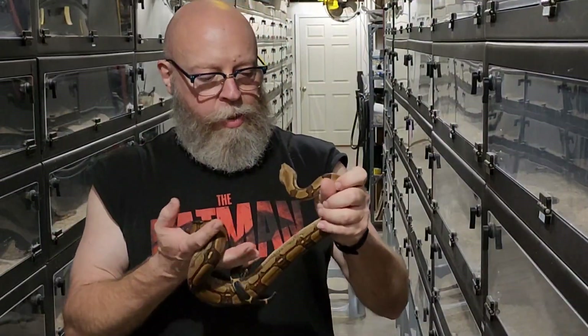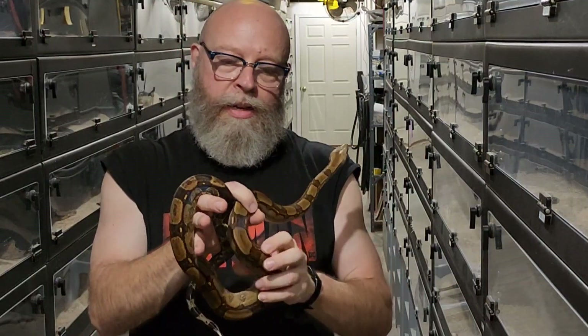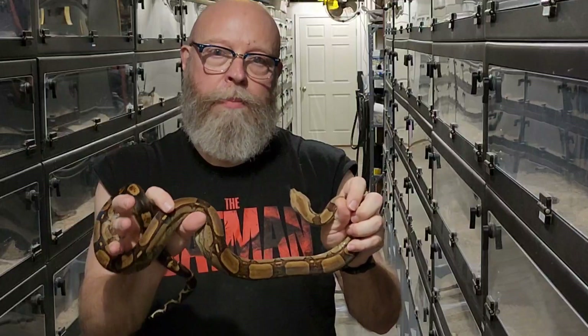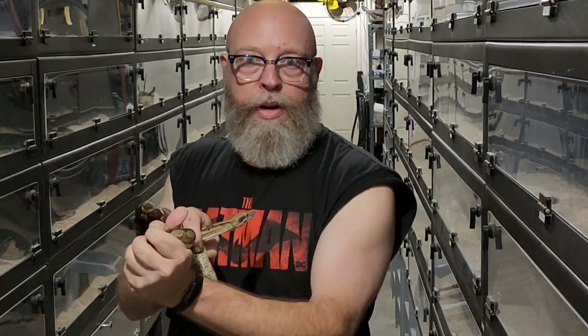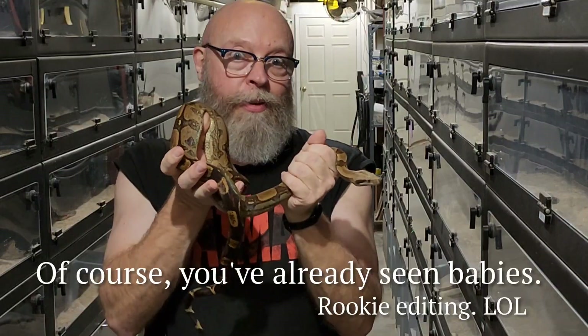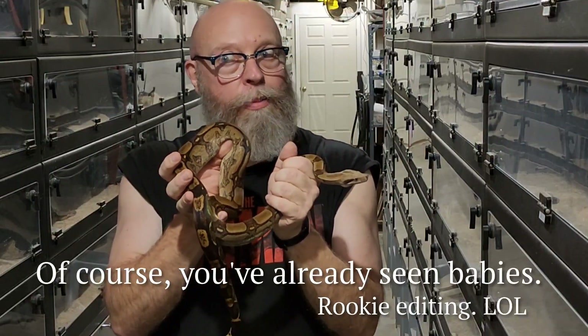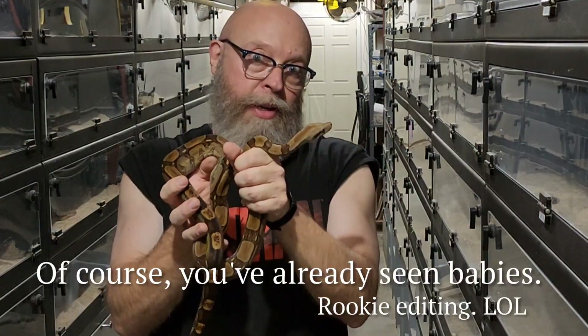This is a Key West which I produced five years ago — it's a male and he is het VPI and het blood. His first litter was born three years ago and proved to be het blood, which I knew it would be because his mother was a blood. He was born here, and this year the babies we're going to show you came from this guy and a female that I bought about three years earlier, hoping to make some bloods down the road with a Key West het blood or something else cool.